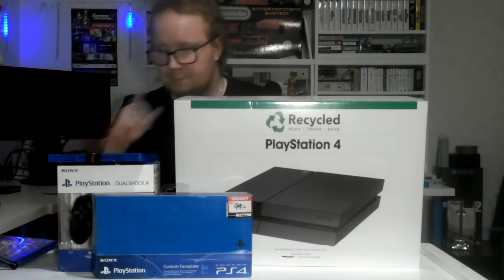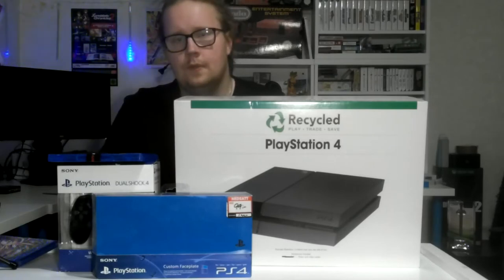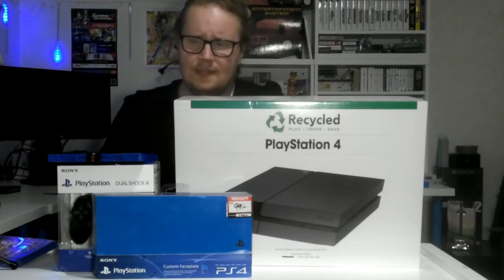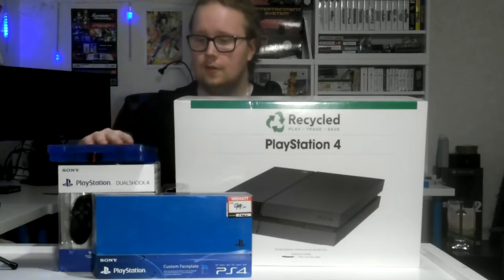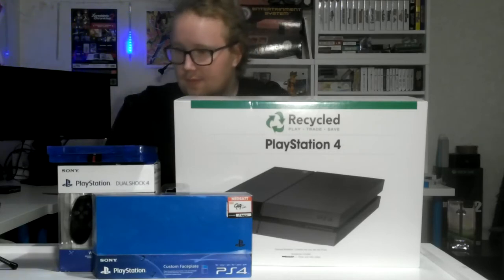I was going to get Dragon Ball FighterZ on Switch, but I don't know about that. It's probably going to take too long because I'm not going to be able to play it for a very long time, and I'm trying to avoid spoilers. It's so hard because I really want to see what it was all about.